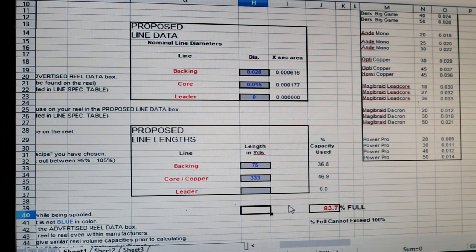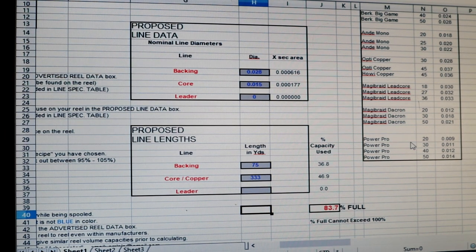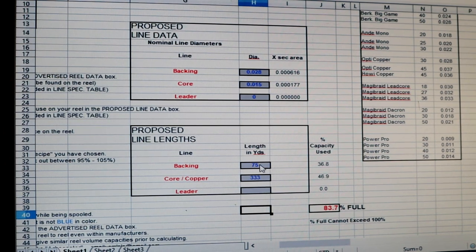A thousand feet of wire on the Convector 45D does not fill it to the rim — you've got to put some backing on there. Some people want it, some don't. I suggest it. The backing we're going to use is Berkley Big Game 50 pound — might as well go big so you don't have to put so much on. My wire is 0.015 diameter, no leader because we're going straight to a swivel. That tells me I need 75 yards of backing and 333 yards of wire — just about a thousand feet.